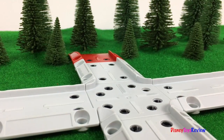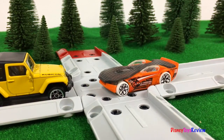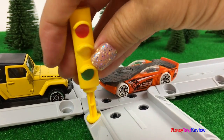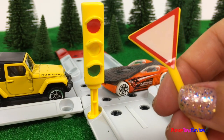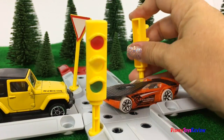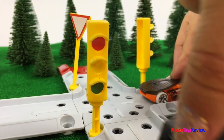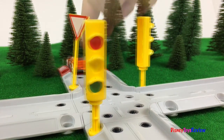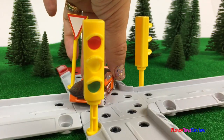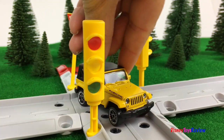Wow, we've made a great cross section! Oh no, we better put in some stop signs. We'll add a stoplight and a yield sign, and on this side another stoplight. That does work better. Super fun!